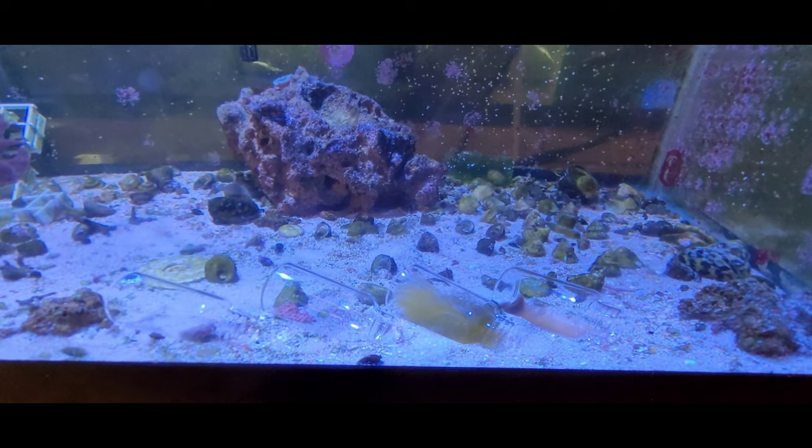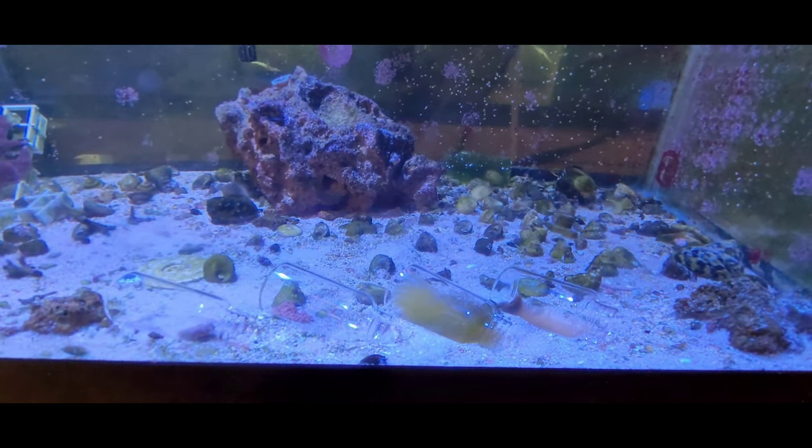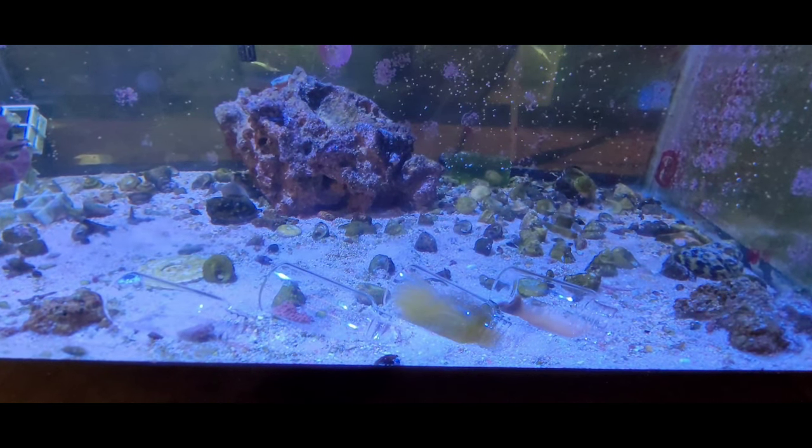So here we have the four water test bottles that I was talking about. One has an algae wafer. Another one has the food from Sustainable Aquatics. The other one has green hair algae, which I do not believe is going to do anything. And the fourth one, to the right, has phytoplankton.